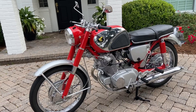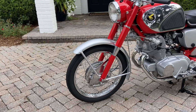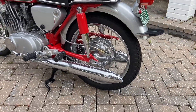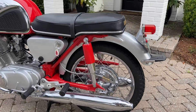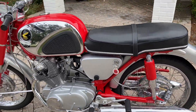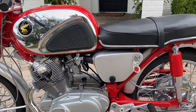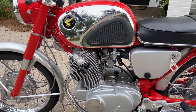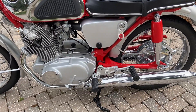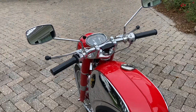It runs and shifts through all its gears. It's got the proper 2.75x18 front rib tire and a 3.0x18 block tread rear tire — those are by Kenda. It's got all the rubber: new hoses, official Honda OEM hoses for the carburetor drains and the fuel lines, new plug wires, new foot pegs front and rear on both sides, and the hand grips — it's got the correct early-style hand grips.